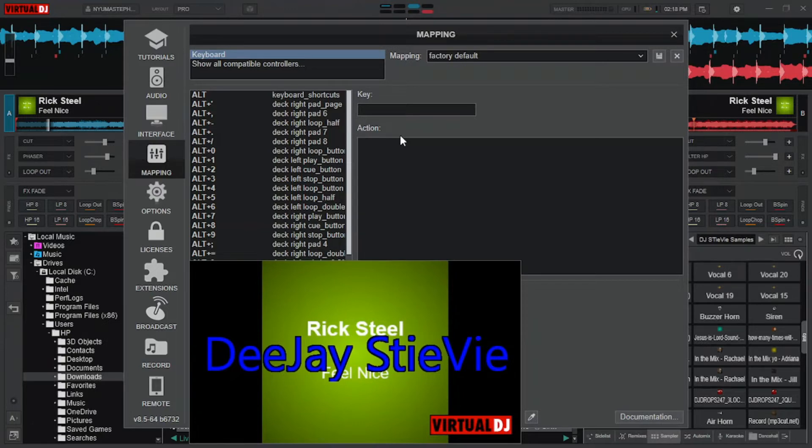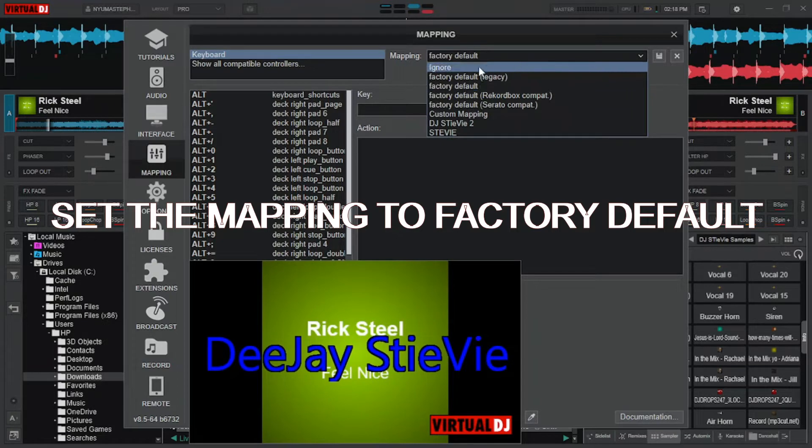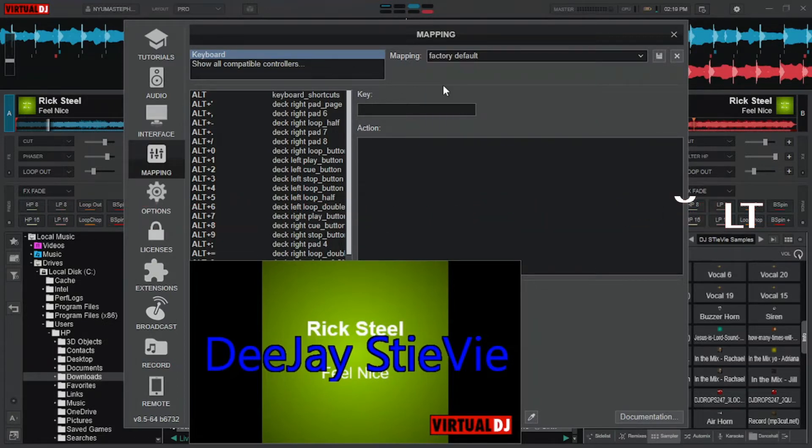To set your keyboard, click on mappings. Here, you'll have to set your mappings to default so that you don't lose any of your previous settings.